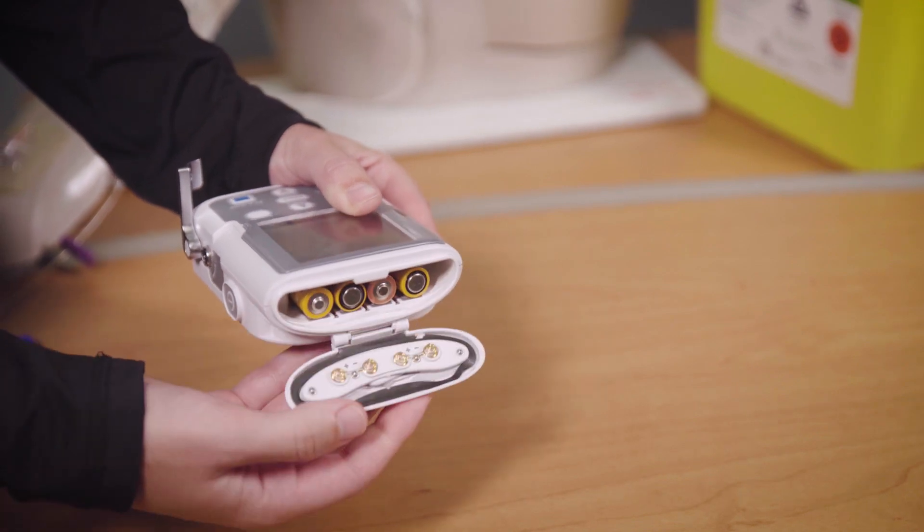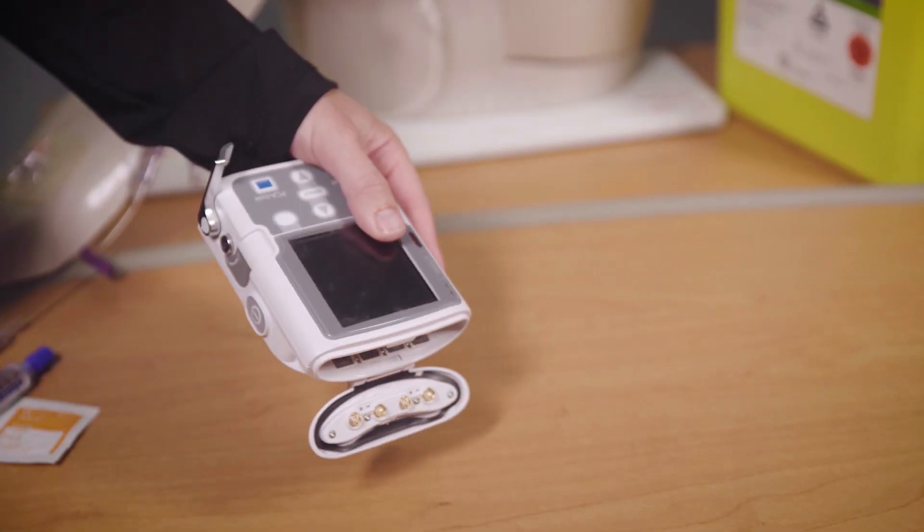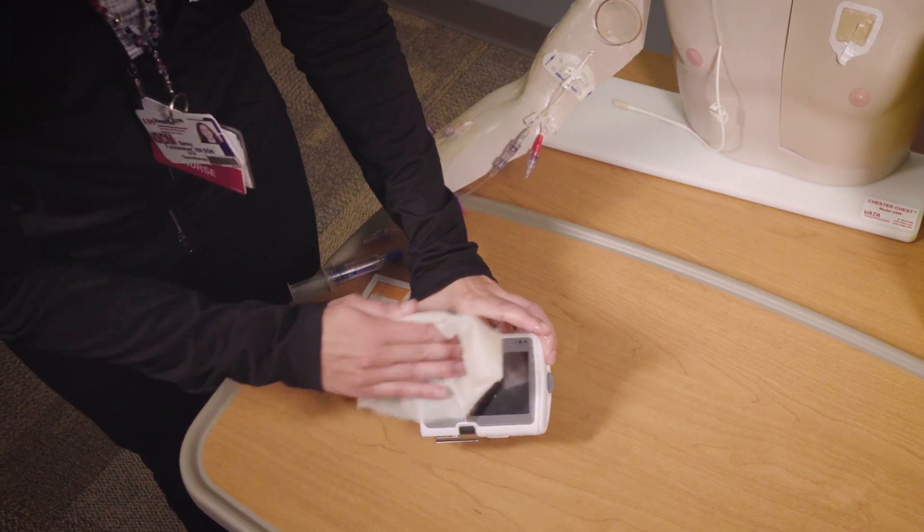Remove the batteries from the infusion pump and discard them. If you think your infusion pump got any chemotherapy on it, wipe it off with a damp soapy cloth. Wash your hands using soap and water, not just alcohol gel.